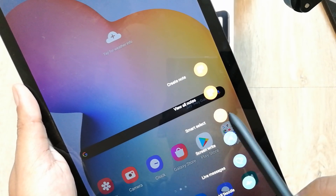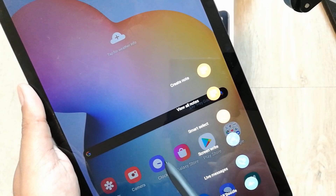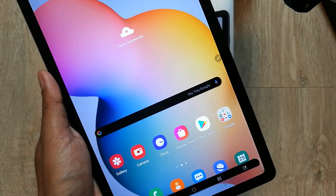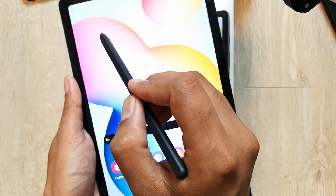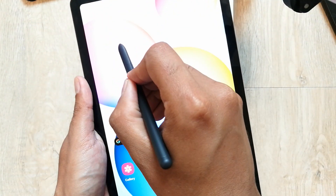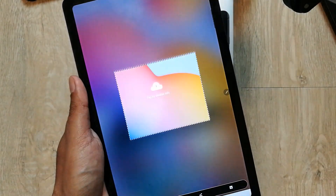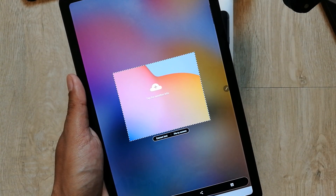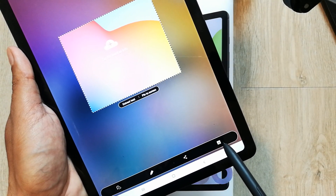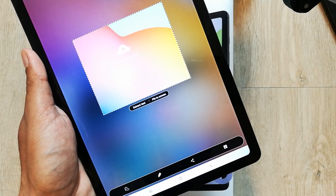Smart Select allows you to select a certain area that you want to take the screenshot of. Whichever area of the screen you want, you can select it. For example, I select this area as a screenshot. Once the area is selected, you can click on the save icon and it will save to your gallery.